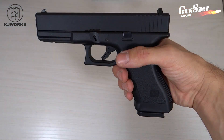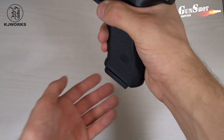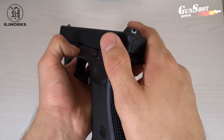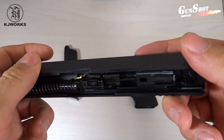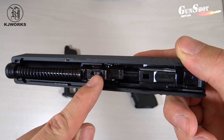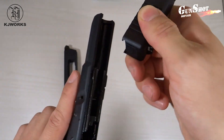Questa replica è dotata di hop-up regolabile. Per accedervi sarà necessario rimuovere il carrello della pistola. Se inserito, rimuovete prima il caricatore. Su entrambi i lati della pistola sono presenti queste levette: tiratele contemporaneamente verso il basso e mantenetele in quella posizione. Adesso tirate il carrello prima indietro e poi in avanti, sfilandolo. Questo è l'hop-up regolabile della nostra replica. Per riposizionare il carrello basterà semplicemente reinserirlo nelle guide e scarrellare.